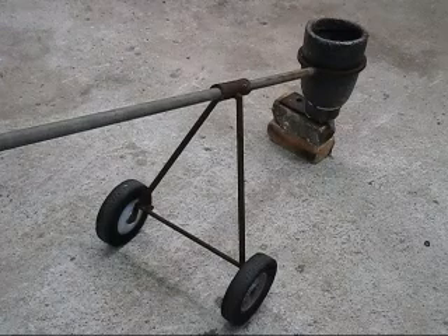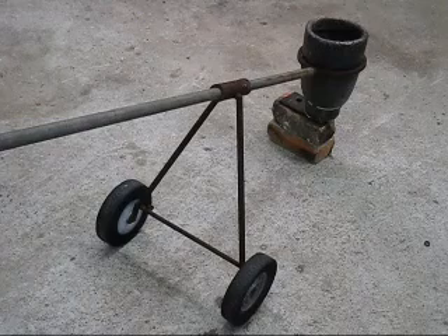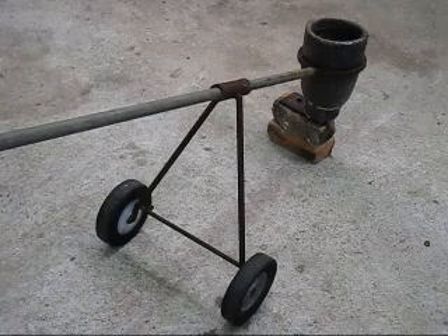If you want to build one of these trolleys, I'm going to give detailed measurements on how to build it, and also for those people who cannot speak English, I'll put subtitles of the measurements so you can read them.